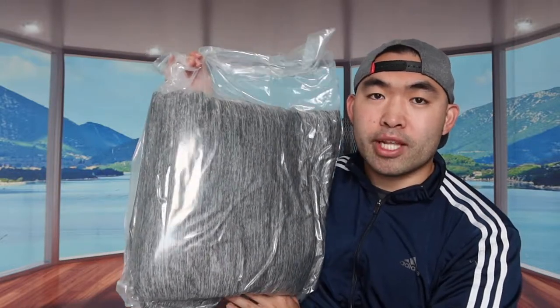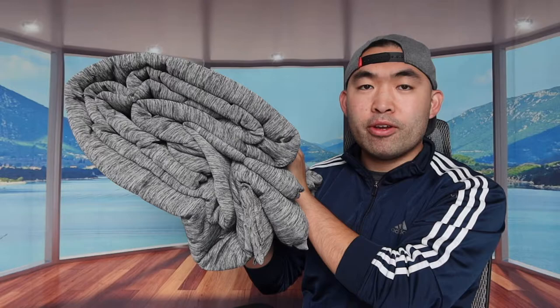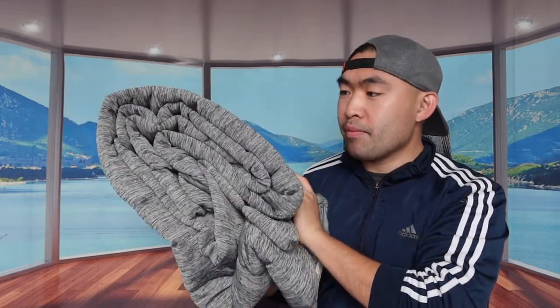Let's actually open it up and show you guys what it looks like. So when we take it out, you guys can see that this is basically what the product looks like. Literally the moment once we take out the product, you can definitely feel the material on here. It's actually really, really soft.